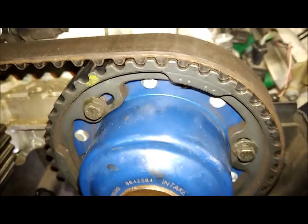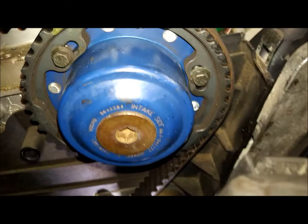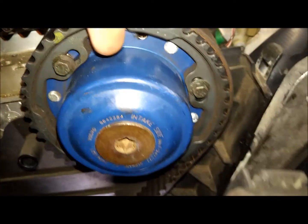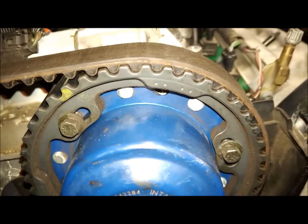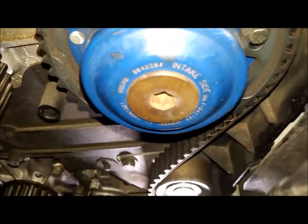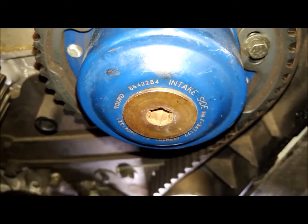I'm supposed to be about 20 degrees before top dead center — roughly 20 degrees before top dead center. Call it four cogs. And watch that as I crank it — watch how far that drops going down.